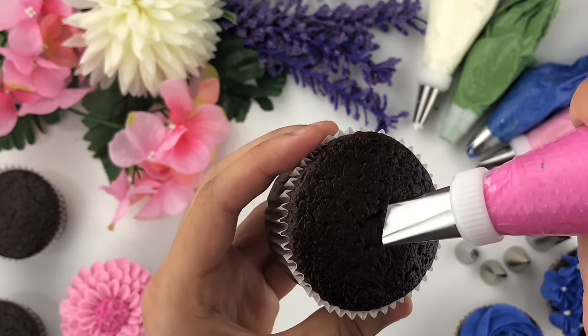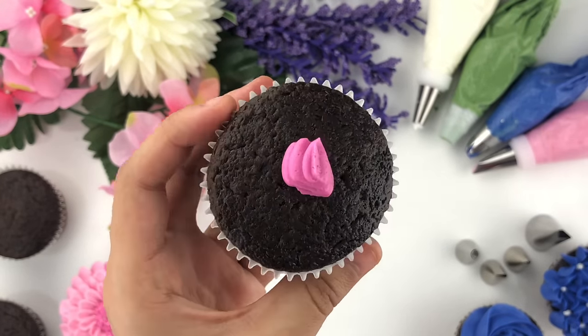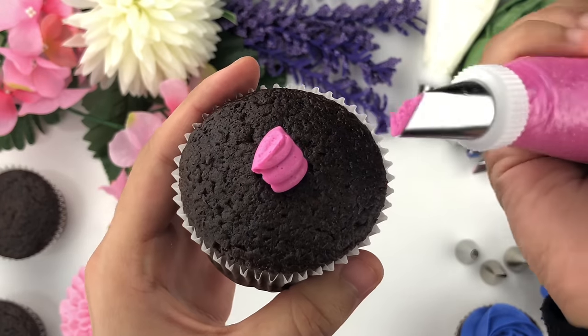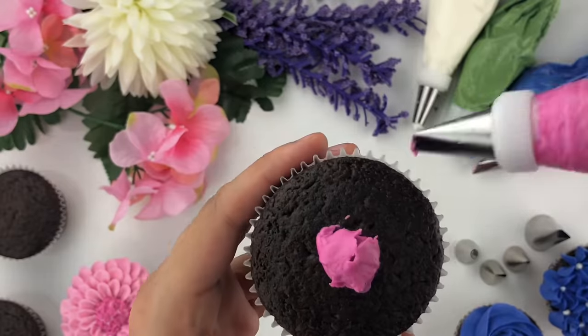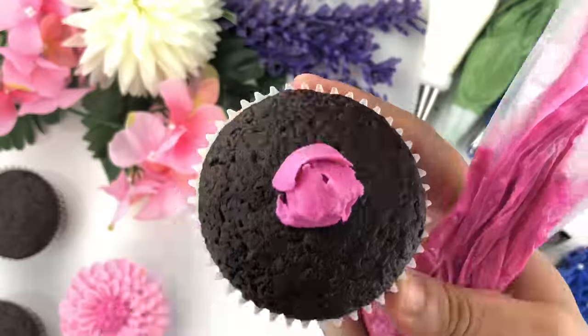Now I'm going to show you how to create a rose. I'm using Wilton tip number 104 — in the center I've created a triangle dome shape to give height to the rose. Make sure the narrow side of the piping tip faces up and the wide side faces down, then create a small spiral in the center of your cupcake and form small petals. I like to create three in the center.